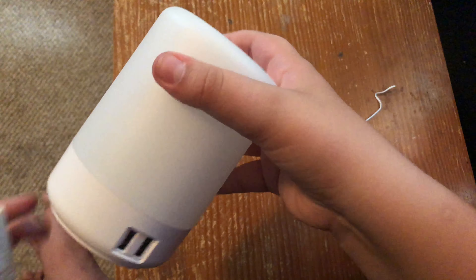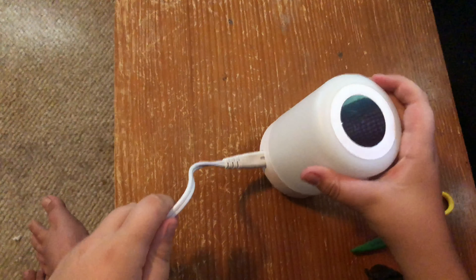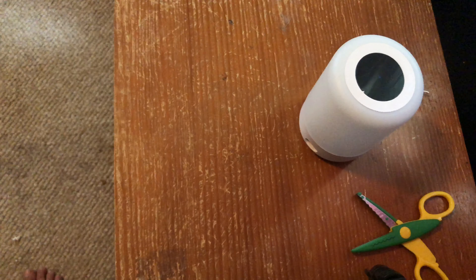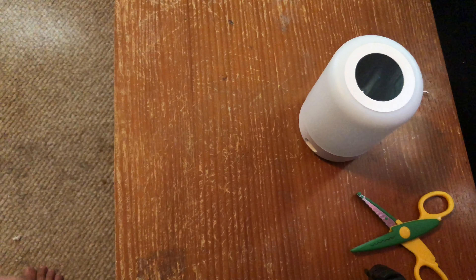So supposedly we've got our plug somewhere in here — and somewhere in here. Hang on.